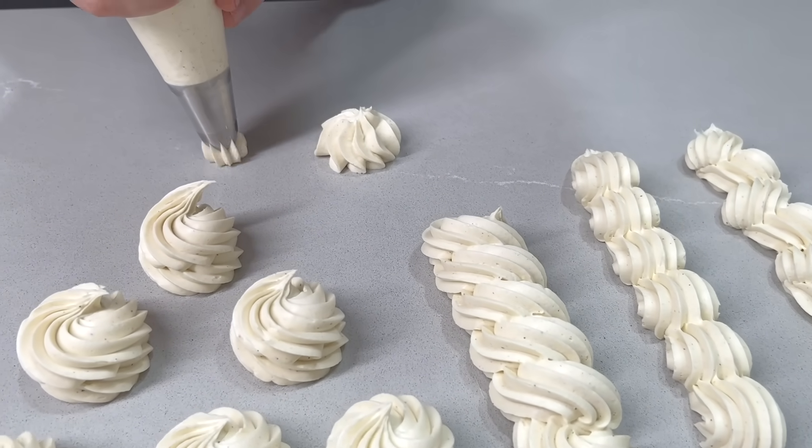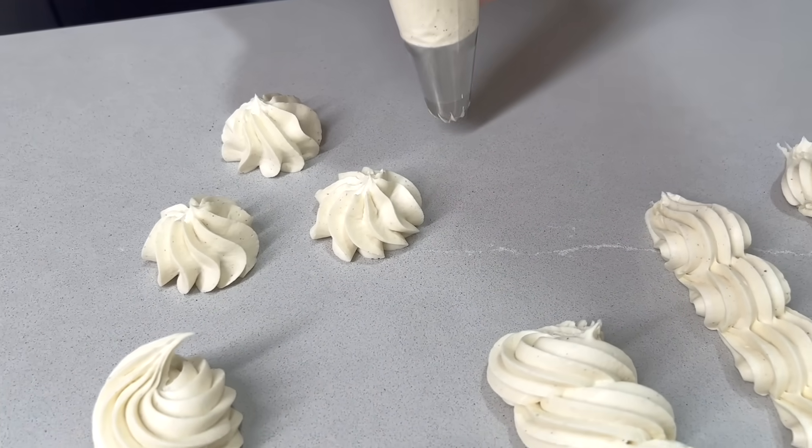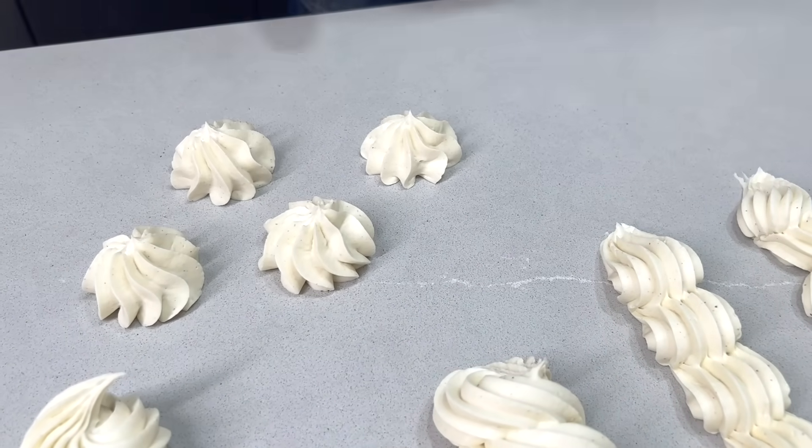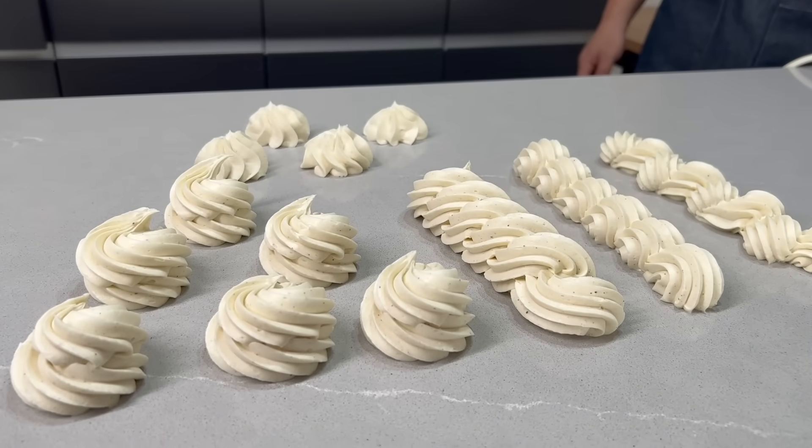Espero que os haya gustado y nos vemos la semana que viene. Os recuerdo los cursos que tenemos en noviembre. Al final del vídeo tenéis fechas y número de contacto.